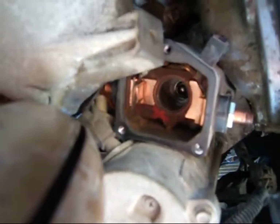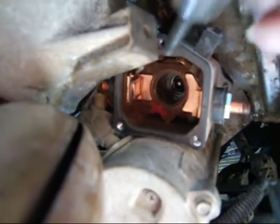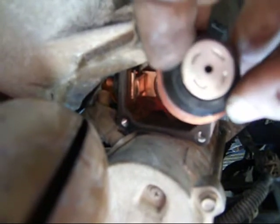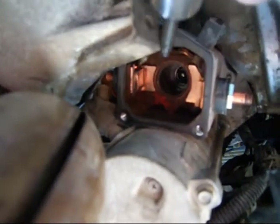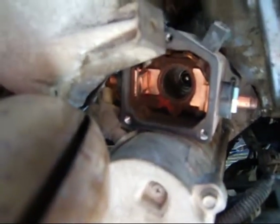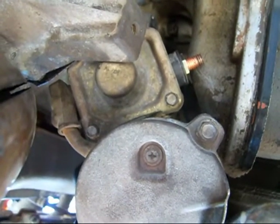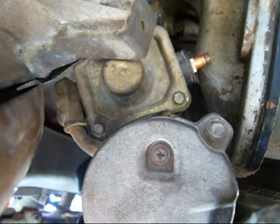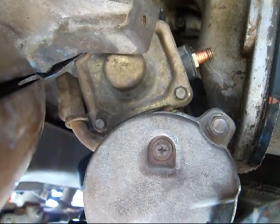I don't have any way to hold the camera or I could videotape me doing that, but essentially it's just putting this plunger down inside there and holding it in place while you put the cap on. That's what I'm fixing to do now. The cover is on. Now I can rotate the starter from the side and put it back in place and bolt it up.